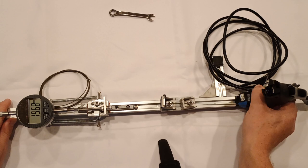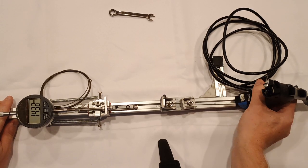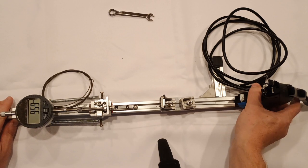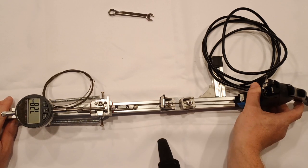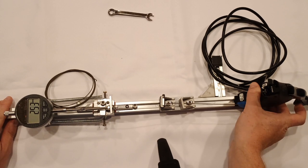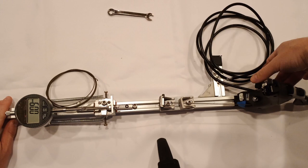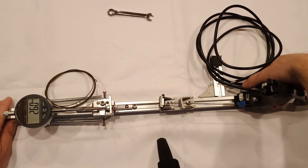To measure the shifts, I took 240 measurements across 24 runs. On 12 runs I pulled cable, simulating shifting to easier gears, and on 12 runs I relaxed cable, simulating shifting to harder gears. My indicator doesn't have enough range for all shifts, so I reposition the indicator halfway through.